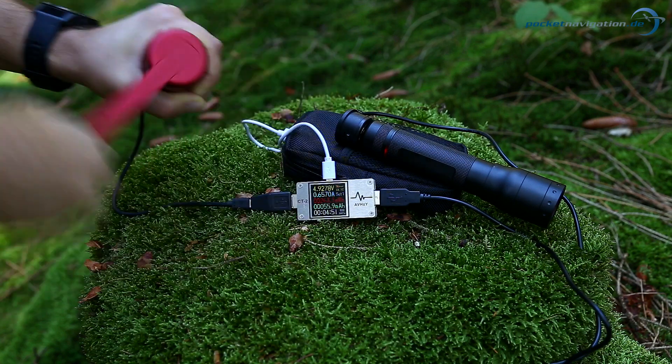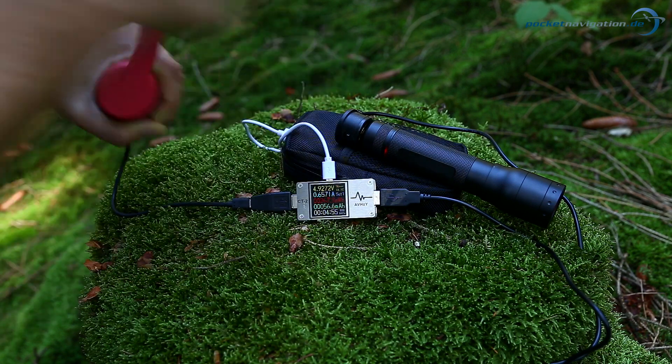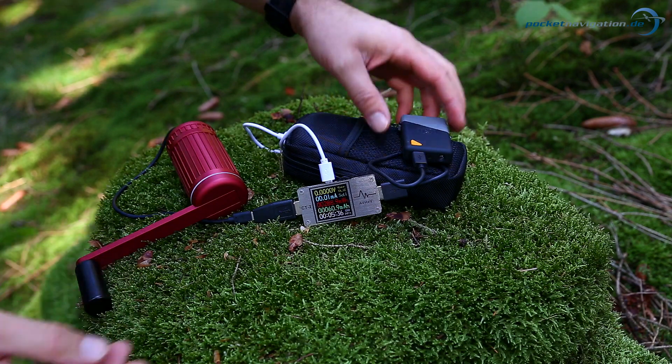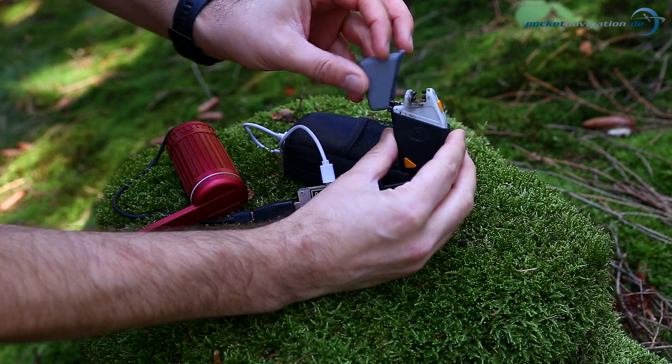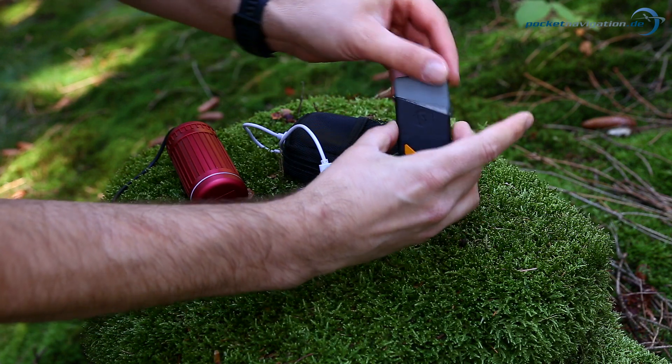This hand crank is handy to have for emergencies or if you're in a tight spot where you have no access to electricity. You can also charge smaller devices such as this electric lighter — thus you can use the hand crank to create fire, not only electricity.